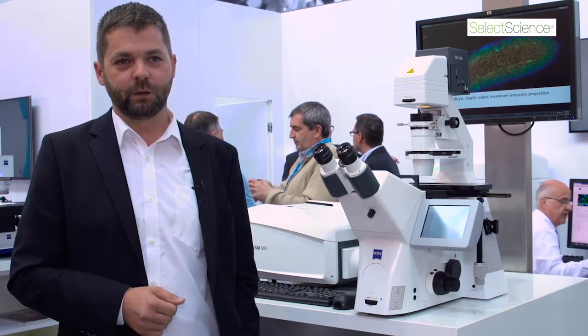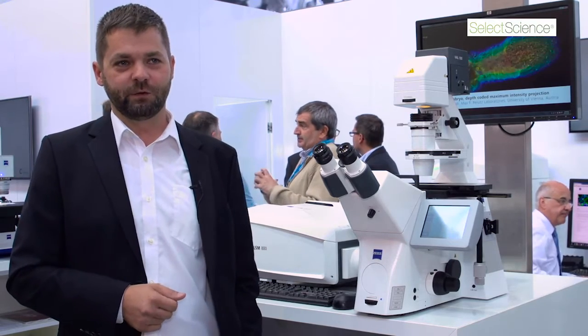We have a very good paper with Benjamin Prosser from the United States recently, where he imaged the twitching of a cardiomyocyte — an event that takes only a few milliseconds — and you can now image it with a confocal microscope.